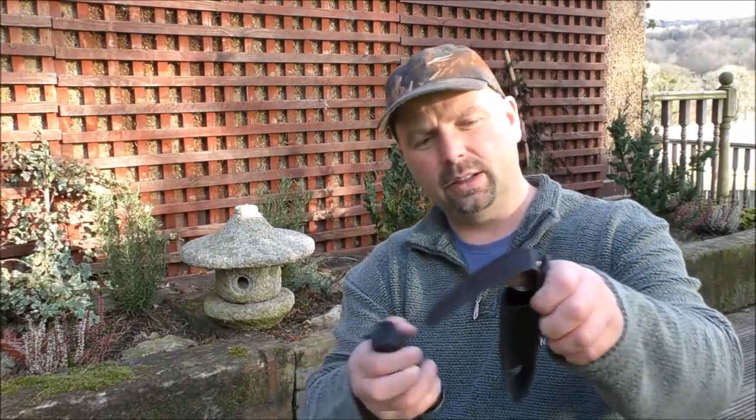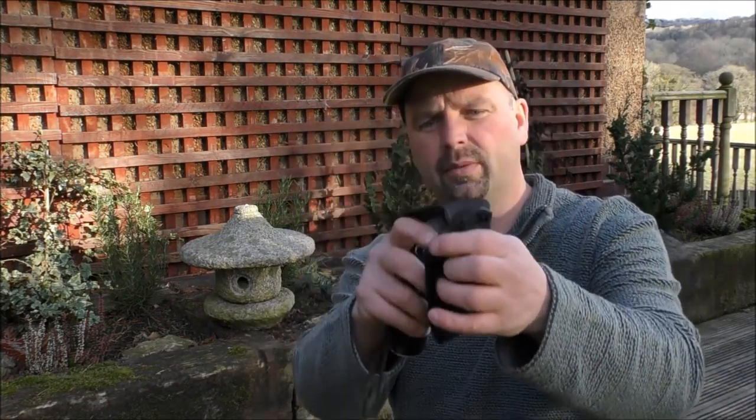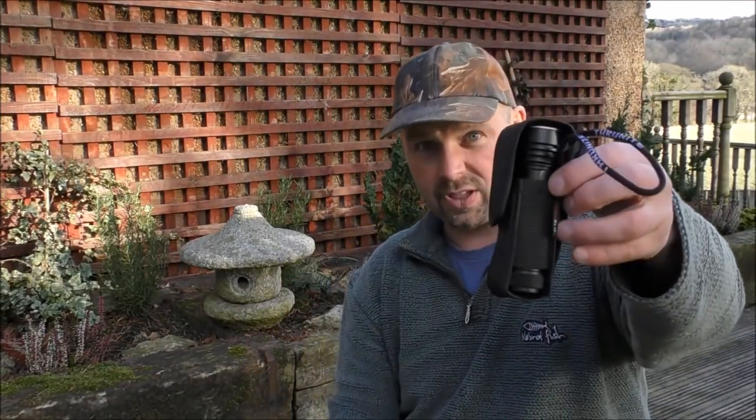Marry those two things together and you've got a light that lasts and lasts. You also get a little carry case with a plastic loop on there that'll attach to your backpack or a belt. It's reasonably floppy, almost made of a neoprene sort of material, but it's perfectly adequate. Really, considering that this is a proper quality flashlight, you do want a carry case for it to keep it clean and to keep it safe.